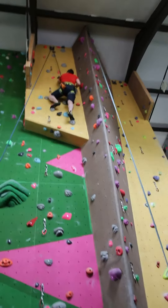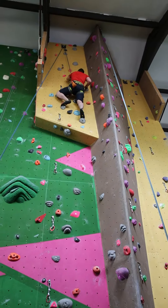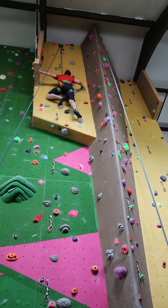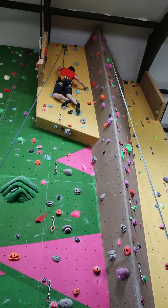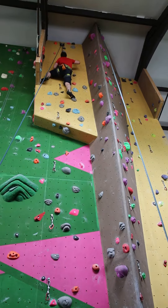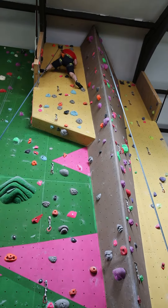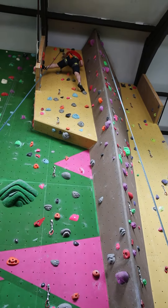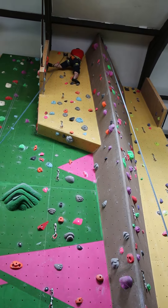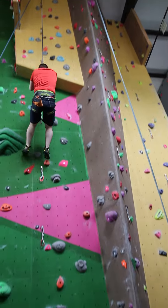Take a bit more tension. Right? Yep! Go on! Yeah! Lovely! Smooth moves! Yep! Both hands! Two, three! Done! Thank you.